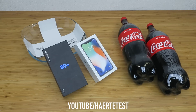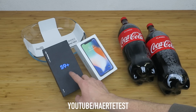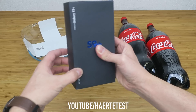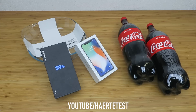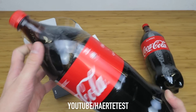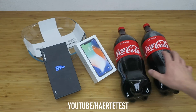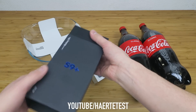Hey, what is up guys, welcome back! Today we are going to do a freeze test. I got here two beautiful phones — on the left the Samsung Galaxy S9 Plus, a beautiful and extremely new device, and on the right the iPhone X in silver. For the liquid we use Coca-Cola, because we all love Coca-Cola. Both of these phones are water resistant, but what do you think — will they survive this freeze test?